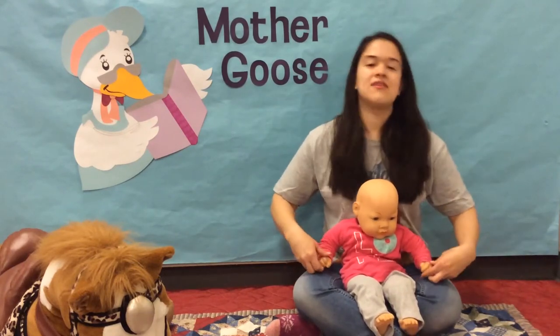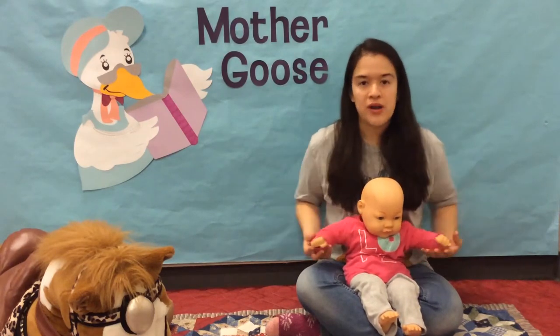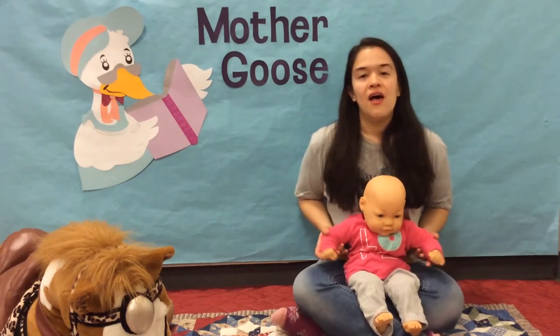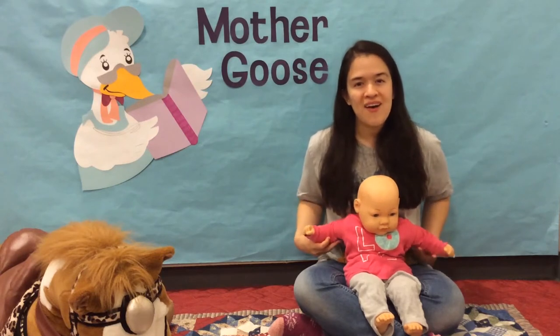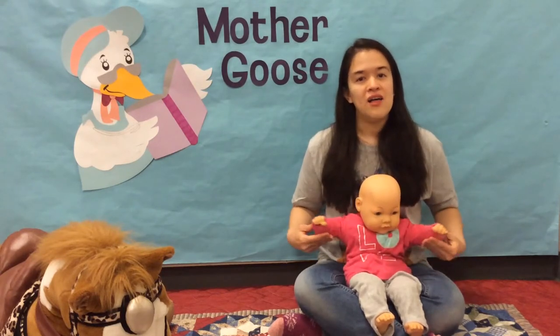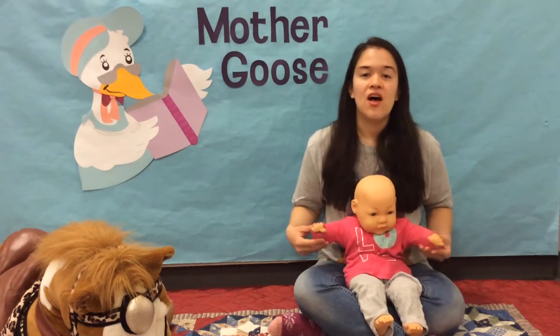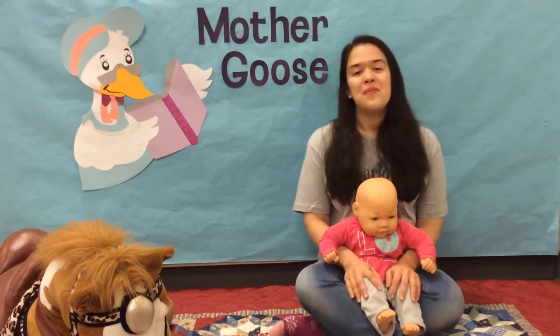Place baby on your lap facing you. We'll start crossing your arms and then spreading them out. Ready? Begin. Arms across and arms apart. Arms across. Arms apart. Arms across and arms apart. Kiss the baby.